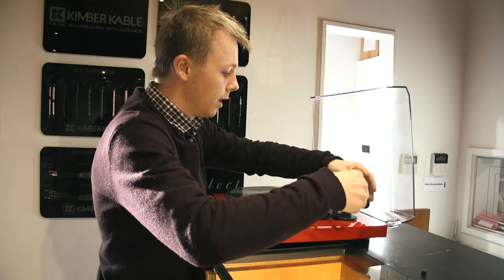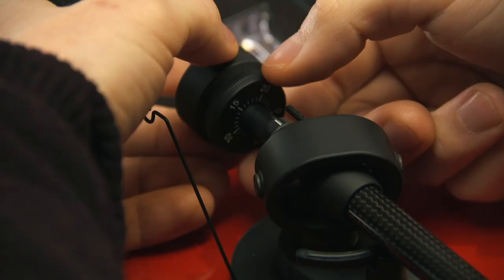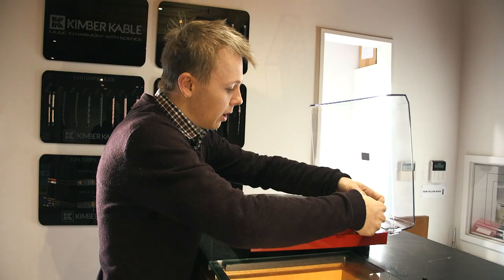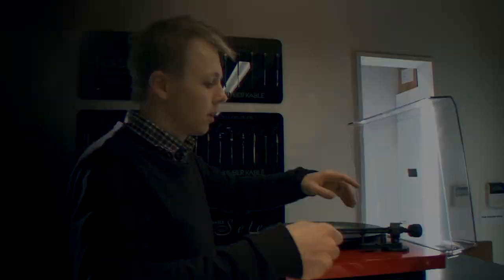The next step is to take the separate dial at the back and set it to zero, zeroing out the dial. By holding the counterweight so it doesn't move and using my spare hand to spin the dial separately, I rotate it around until zero is at the top in line with my marker. I'll just check again that I haven't moved the counterweight and that it's still happily floating. Yes, that's perfect.